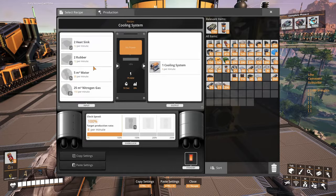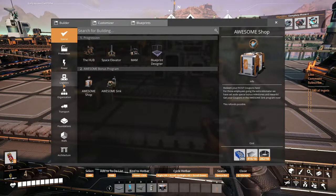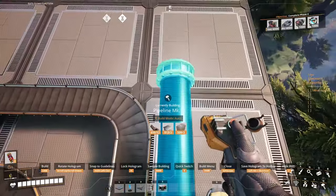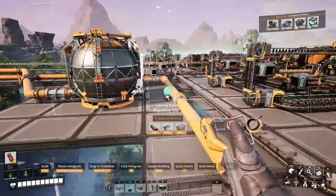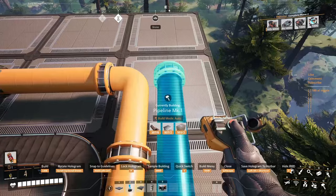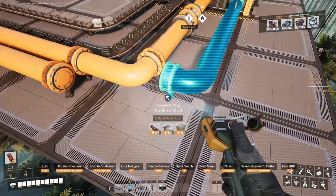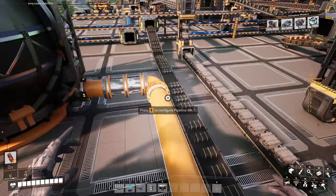We're only using water and nitrogen gas. This one is water, this one is nitrogen. Let's install some pipes in here — mark one, more than enough again. Perfect. So we have basically everything we need now.